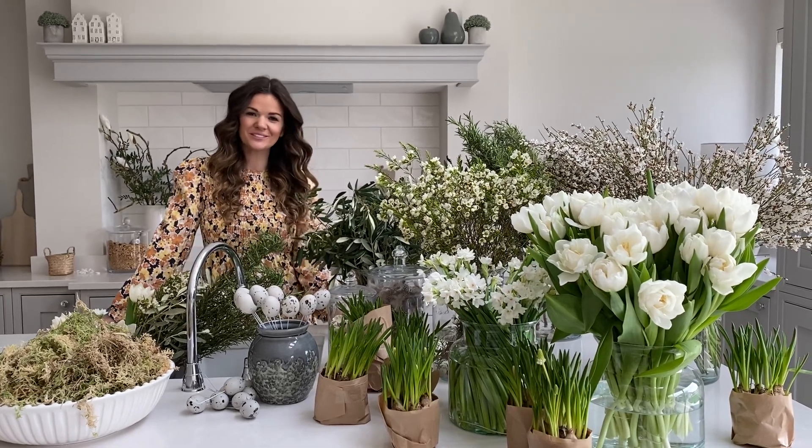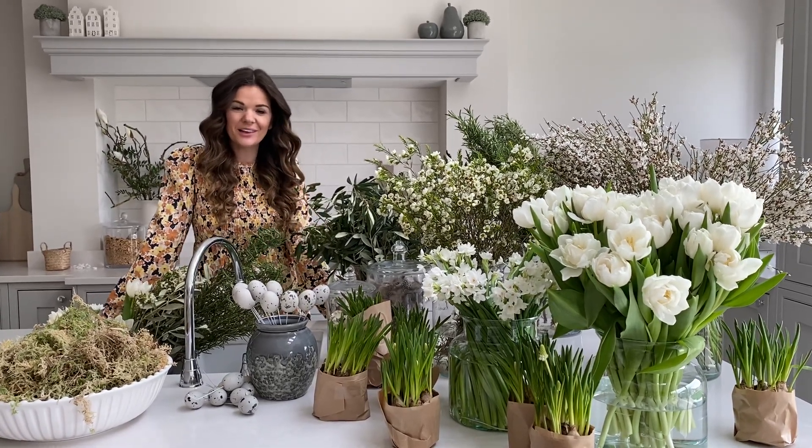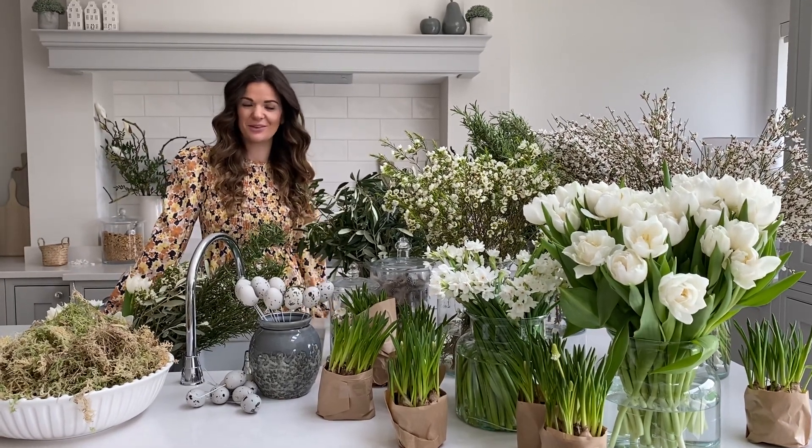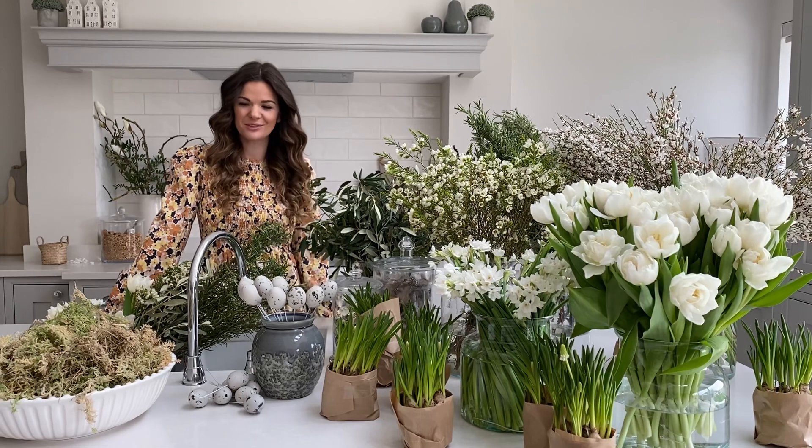Hello everyone and welcome to your Easter wreath tutorial. Thank you so much for buying your kit with me and I really hope you enjoy making your Easter wreath with me today.